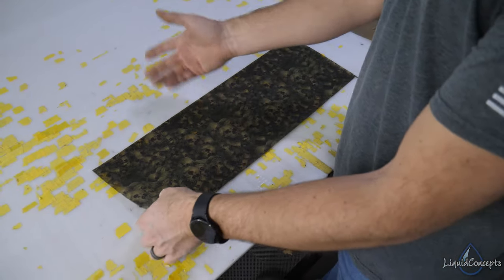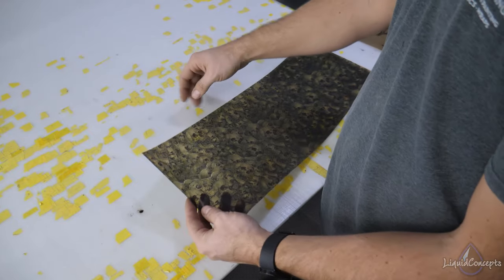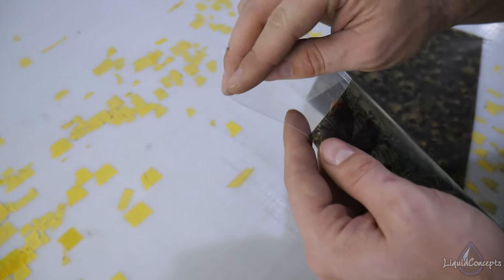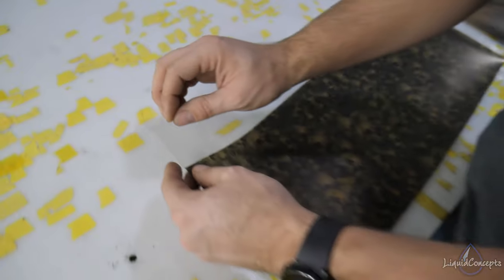Let's take a look at what you need to know when removing the backing so you can be as prepared as possible when you get your custom film. This is one of our custom films that we've already cut off of — we just have some remnants here. You can see on this edge you can just pull that back very easily and it pulls right off.